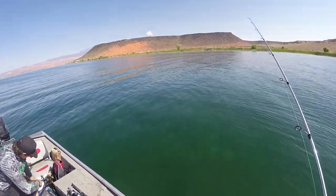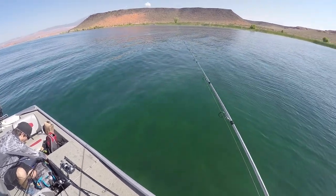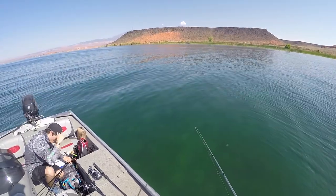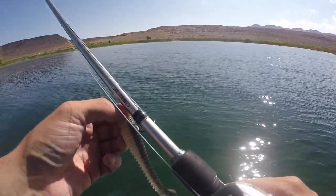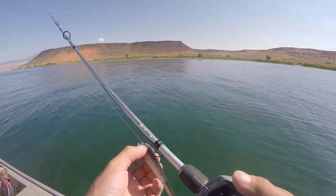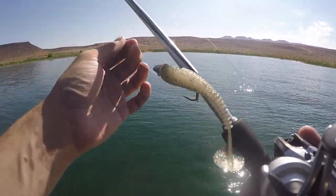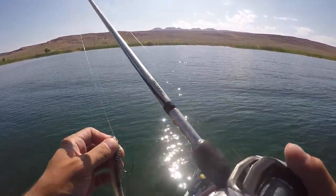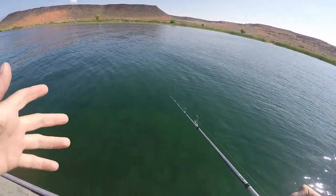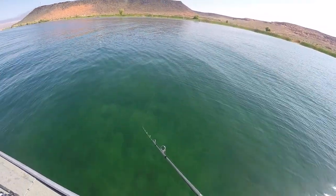Alright guys, we made it here, just barely. I'm going to start with a Kytec on a VMC swim jig head — it's paired up right now to 12-pound fluoro, and then I have braid on the other side because I just always keep this rod like this. I'm just going to do some fan casts real quick to see if anybody's hungry. We're sitting in 12 feet of water and the water temp right now is 12 and a half degrees.